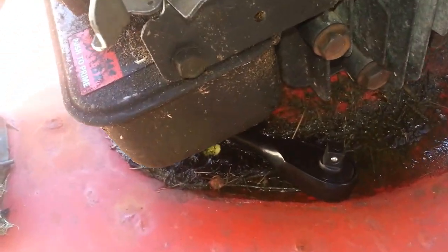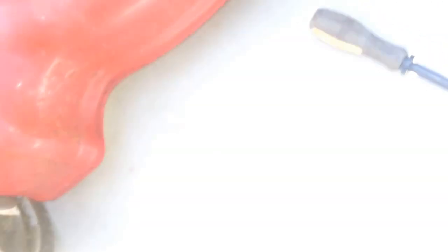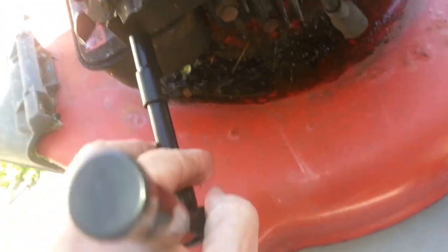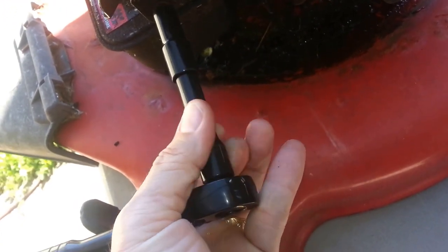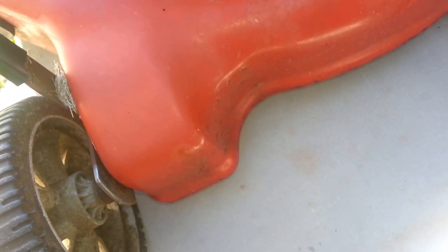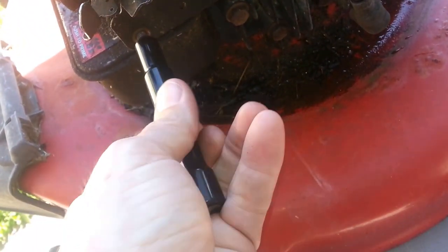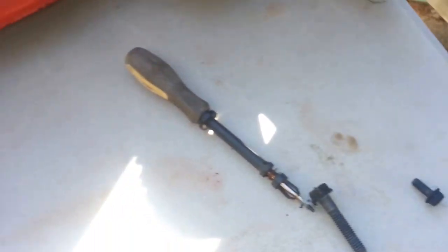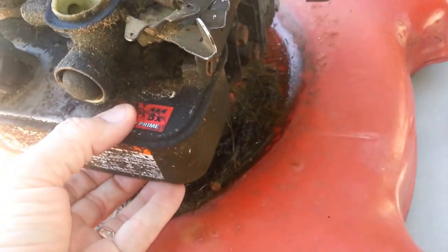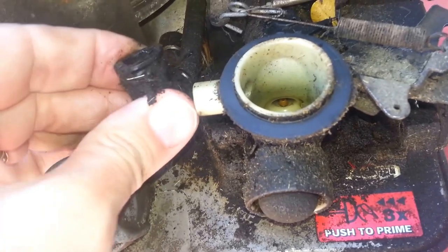I think I got it wrong when I pointed it a while ago — it's this one we're going to take off. First one was half inch, the other one was three-eighths. That was pretty loose to begin with. Now that's pretty loose. Undo this — keep it on there, try to keep some of the dirt out of it.